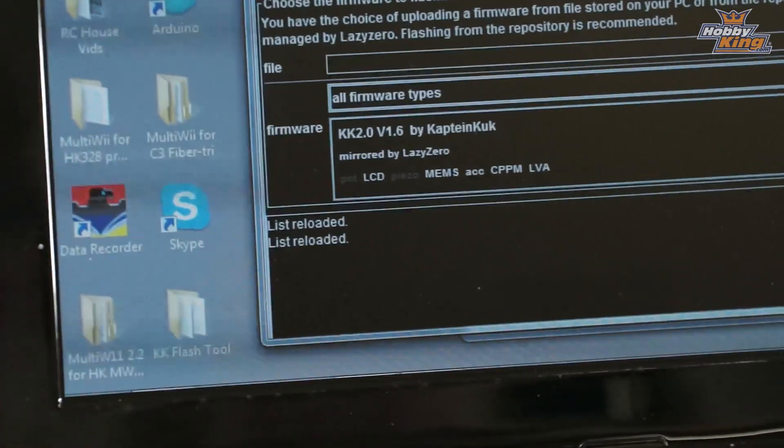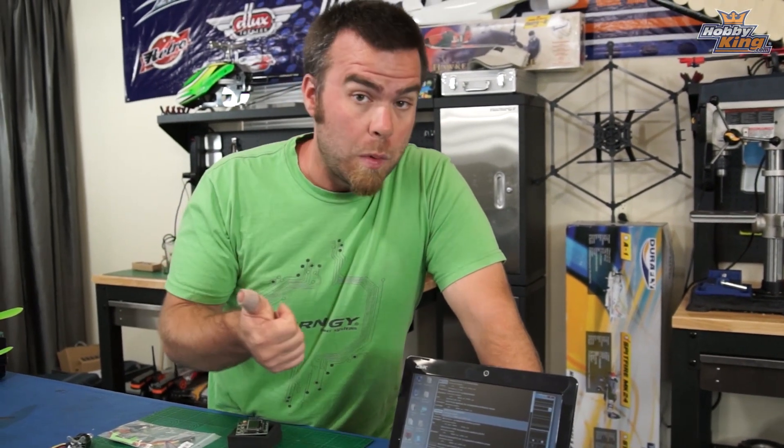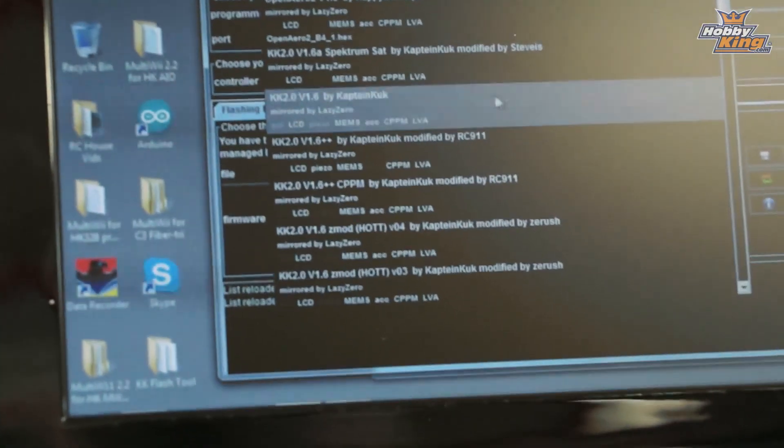HobbyKing KK 2.0 32K flash board will come up. Down below you will see a guide to the firmwares themselves — quite a list of available firmware for the device. If you're just going to build a basic quad or multi-rotor, you want to update with the latest version of the genuine Captain Cook KK2 firmware, in this case version 1.6. There are also a few modified versions if you want to run a CPPM receiver or a satellite receiver. For a basic firmware update, come in here and select KK 2.0 version 1.6 by Captain Cook — that's the latest version available for the board right now.